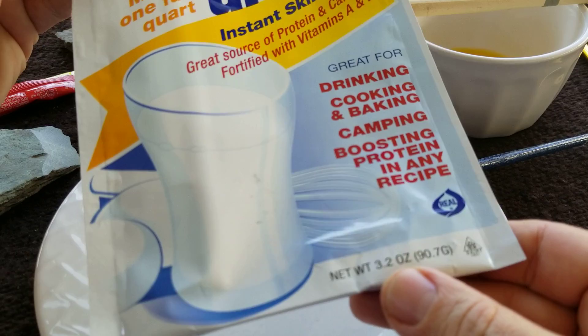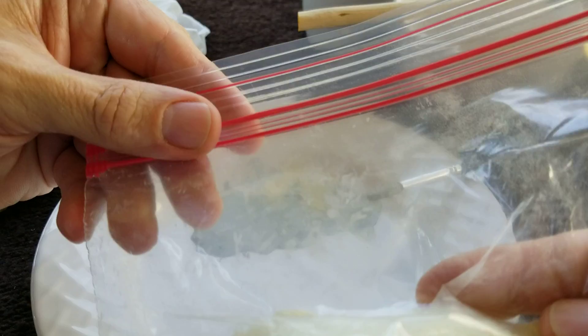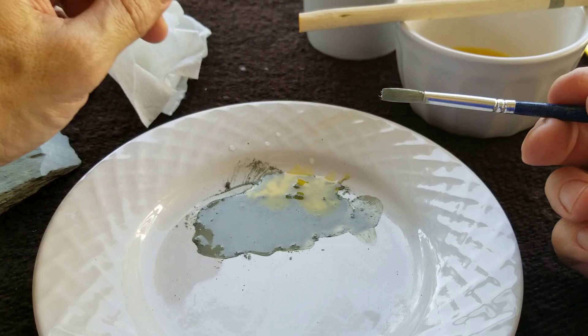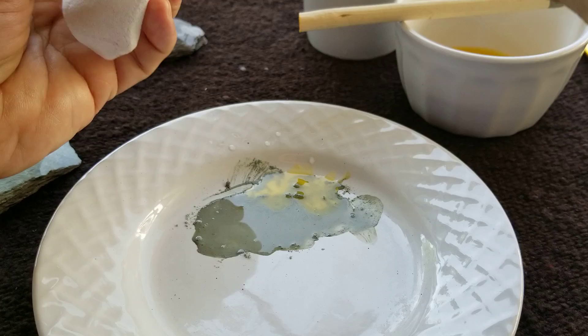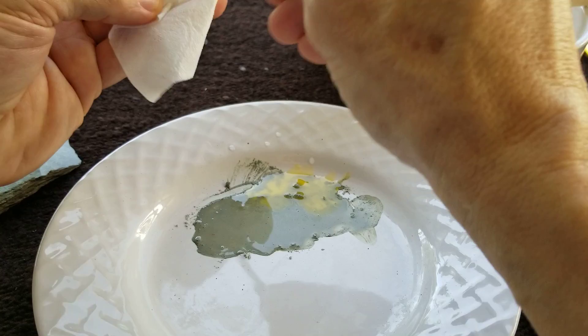It's less than two bucks for this packet. I put it in a Ziploc bag. I'll be using the powdered skim milk and doing a scratch test on that to see how durable it is. But these primitive paints are not really durable.